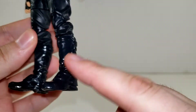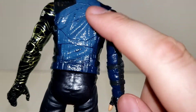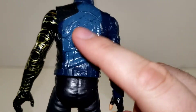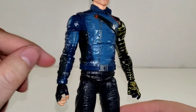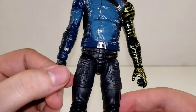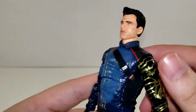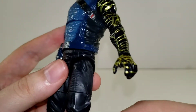We've got the separation of the different plastics for his boots here. We've got a nice blue dry brushing — it's actually molded in a darker plastic but they dry brushed over top of it with a blue highlight, so that looks really nice. You got the nice little red picked out here and there on the jacket and on the belt strap.